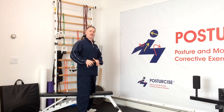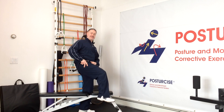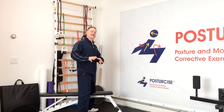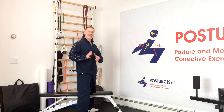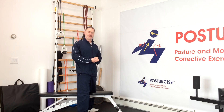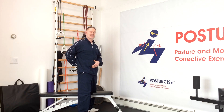A long time ago, the psoas was thought to simply be a hip flexor — meaning when it contracted, it bent the leg upwards — but in modern research, we understand that the line of pull really doesn't do much for hip flexion. It's more of a stability muscle. Specifically, it helps to stabilize spondylolisthesis vertebra.